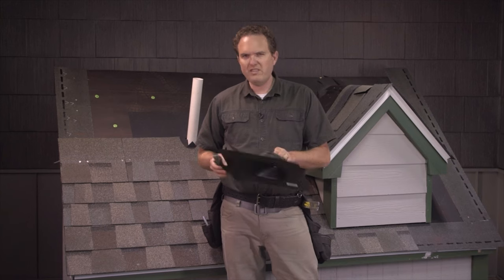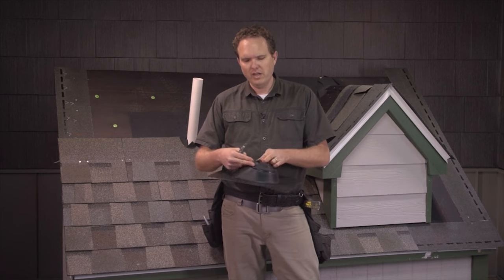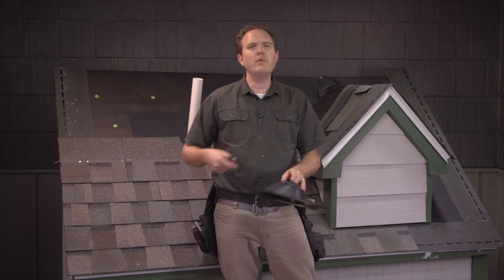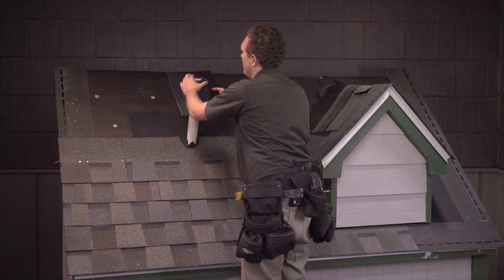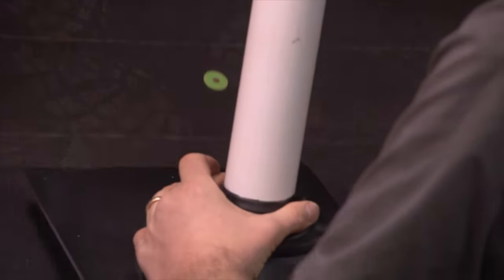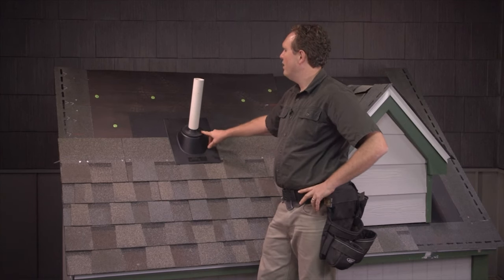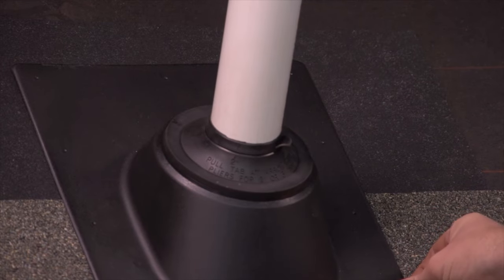Once you've got it started you can pull it out. Resist the temptation to squeeze the boot on without removing the correct ring, because the more tension on it, the quicker it's going to cause the rubber to split. This is going to be tight but not overly tight. Slide it over the top of the pipe — you can see it still fits pretty tightly. Make sure the flashing fits tight on the deck. These 3-in-1 boots are pretty flexible even up to a 12-12 pitch, so they'll sit real tight to the deck.